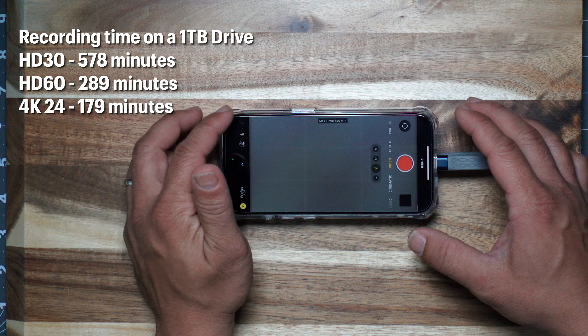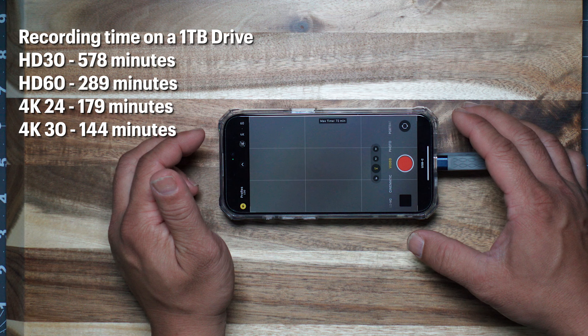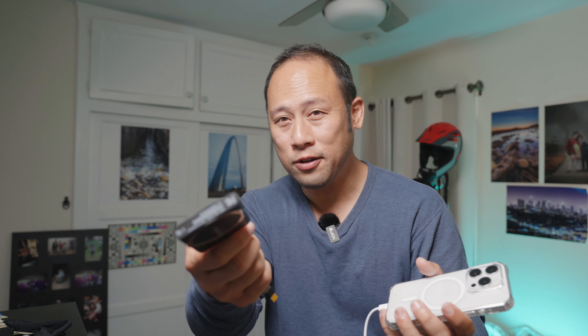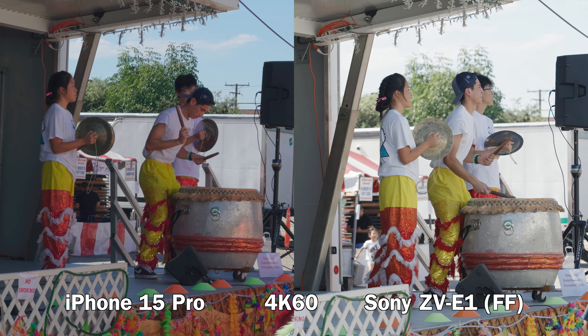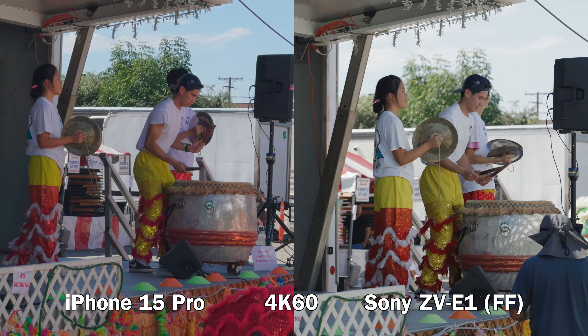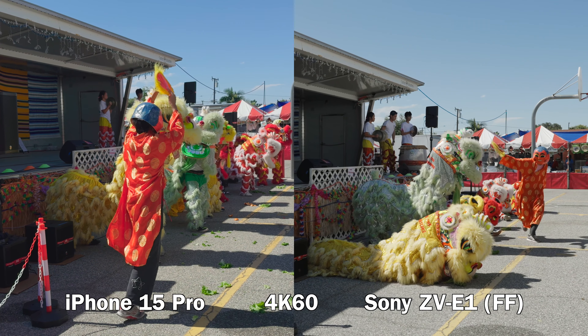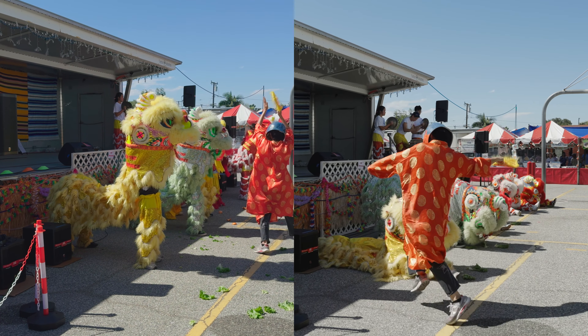Let me know what you guys think about the low-light. Here's the footage, and I'll do the reveal right now. I'm using auto white balance, auto exposure — I didn't even adjust any of the brightness settings on the iPhone.